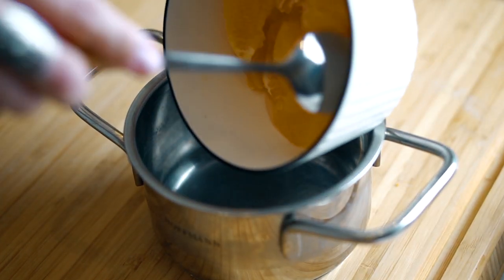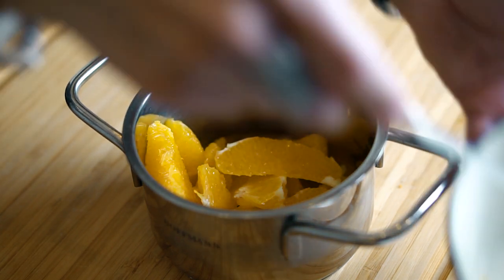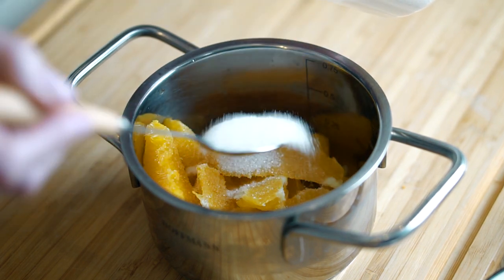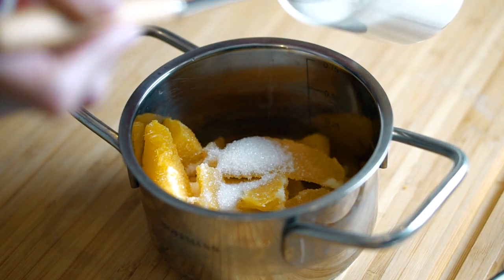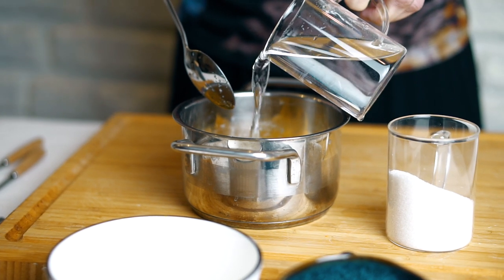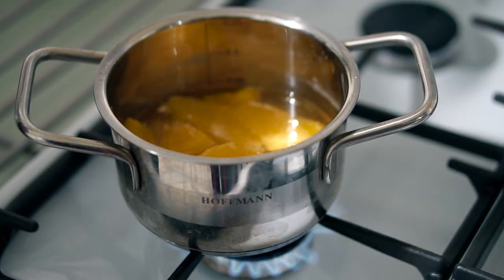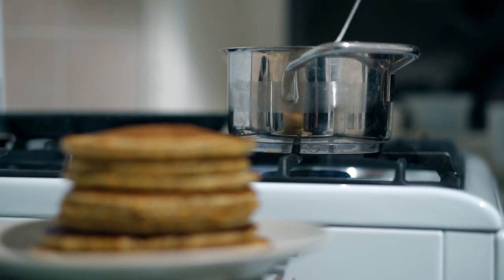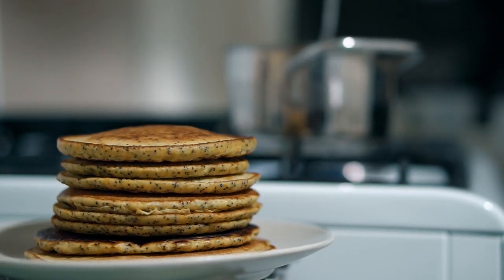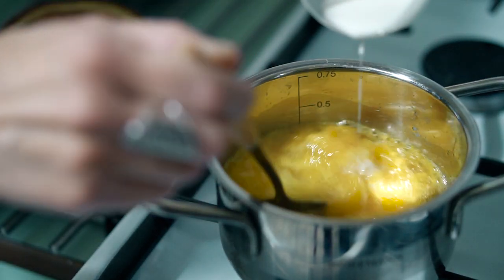Готовим соус: мякоть одного апельсина, очищенную от кожуры и пленок, перекладываем в сотейник. Добавляем сахар, воду и ваниль, доводим до кипения, после чего загущаем крахмалом.